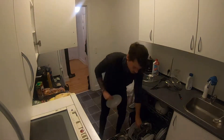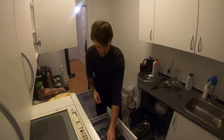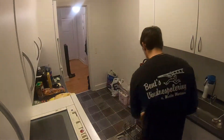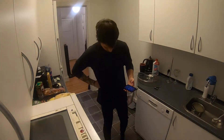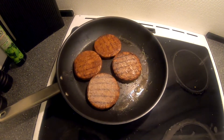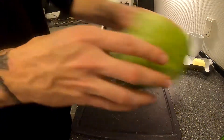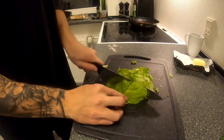Let's get to making some food. Alright, let's get started.